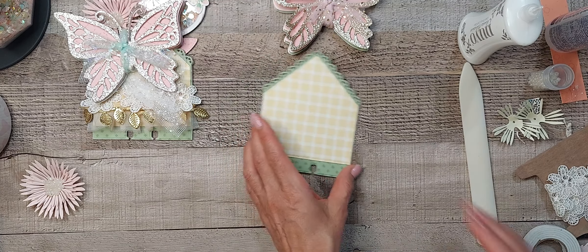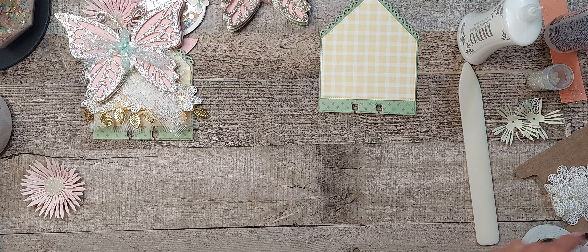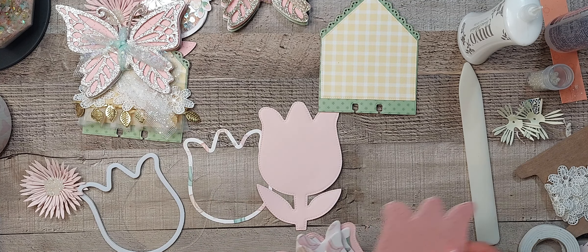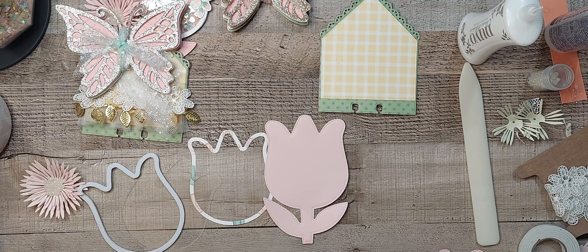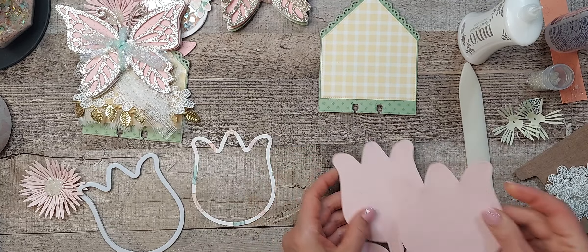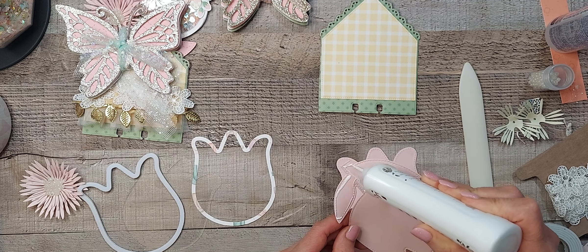Let's do the shaker — the tulip shaker. I pre-cut everything. There's the acetate, there's the foam, and then here is this piece, which I'm going to probably layer again. I already have it layered with this cardstock but to make it more sturdy — I didn't cut out the chipboard — but this will help it to be a little more sturdy.